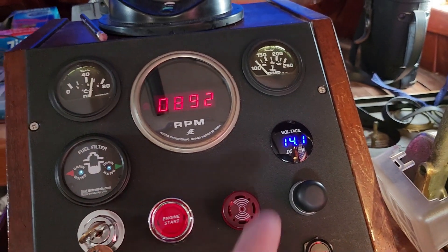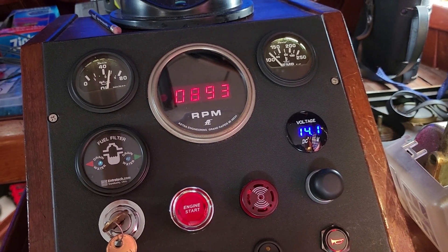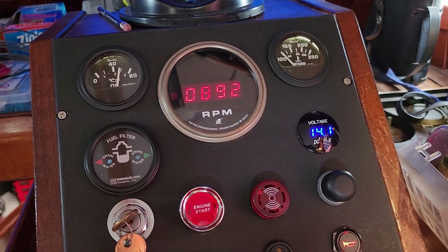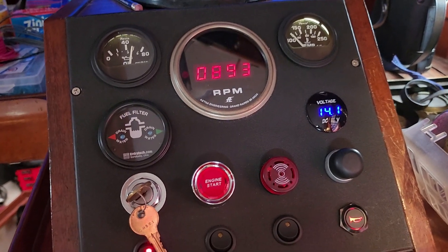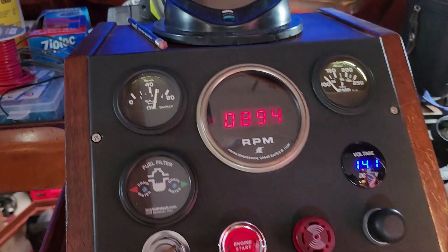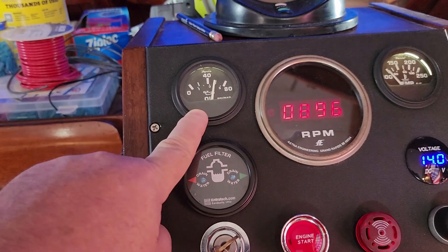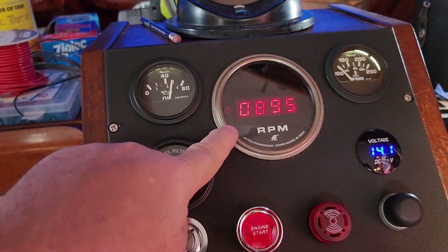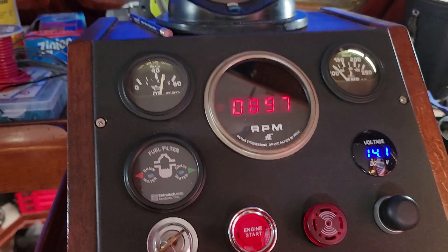I've got an external regulator on the Balmar so that's working — the alternator is putting out. These are AGM batteries so the output voltage of the alternator would be pretty high. I've also got the matching Faria analog gauge up on the upper helm. Let's let the RPM stabilize — actually let's set it to a thousand.